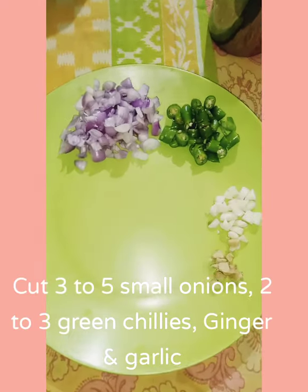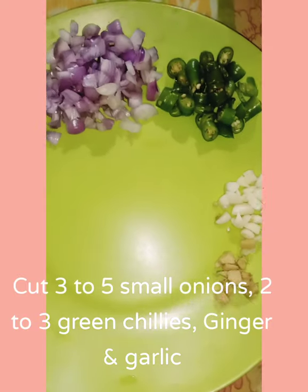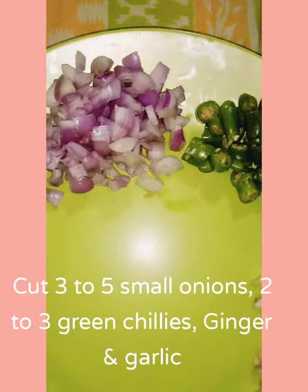Cut 3 to 5 small onions and 2 to 3 green chillies, and finely chop some ginger and garlic.